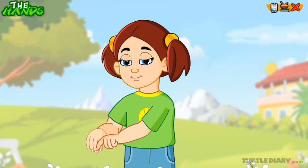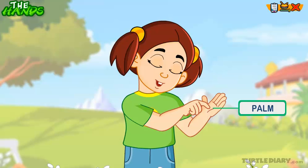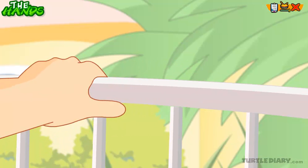This is a nail. The nail is at the tip of my finger. This is a palm to touch and feel things around us.